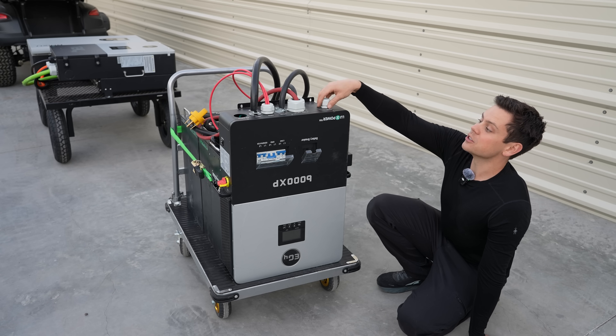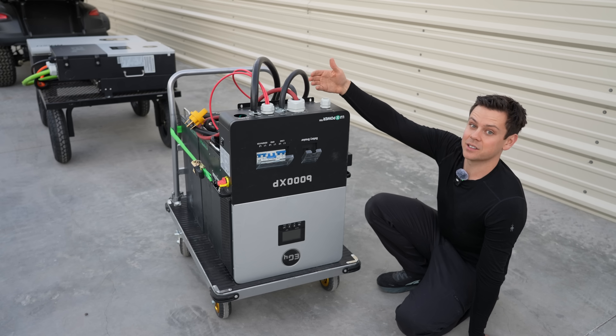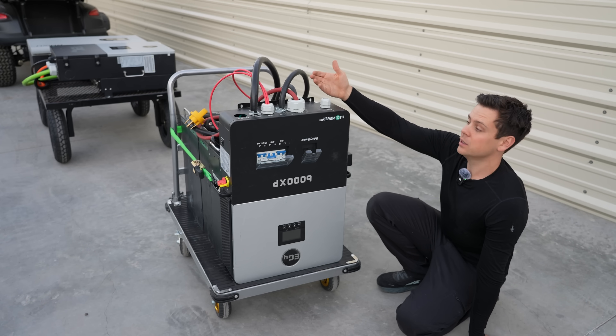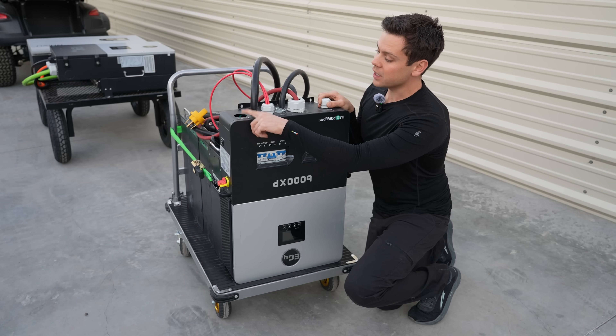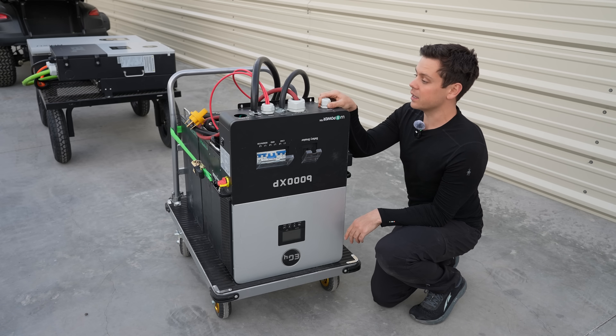One thing that could happen is that the holes are more exposed on top and you can drop things in and cause a short circuit. That's a real problem — if I drop something down there and it shorts on one of the terminals, I'm going to have a bad day.